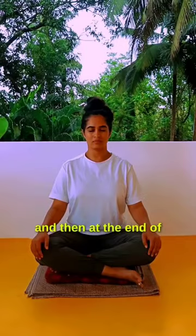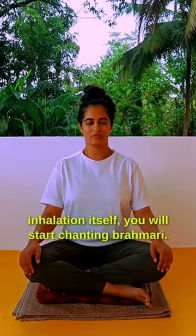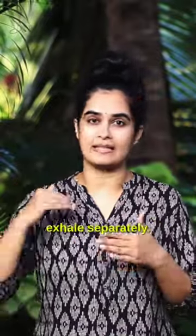You take that deep breath in, and then at the end of inhalation itself, you will start chanting Brahmari. Remember, your Brahmari chanting itself is your exhalation. You don't have to exhale separately.